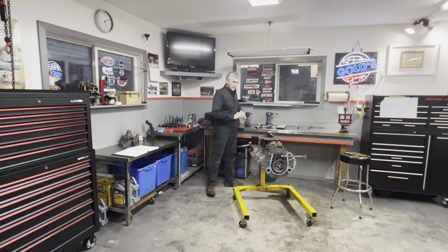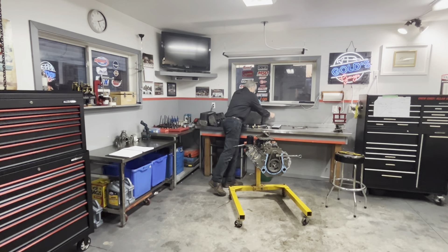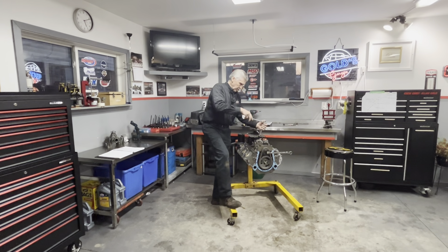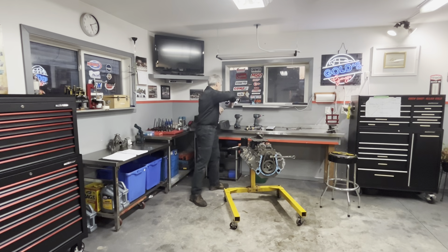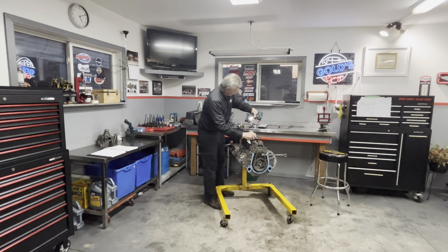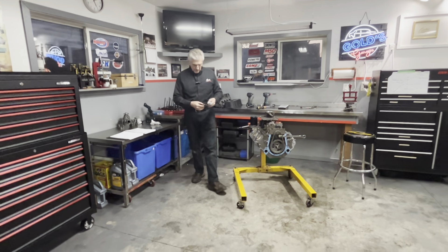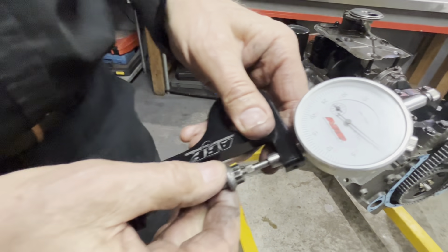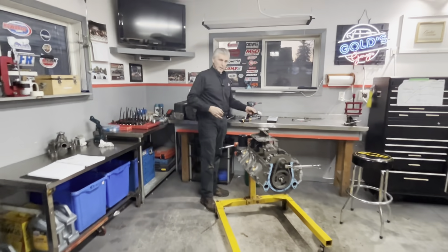I'm going to take it back out and show you that it goes back to zero - proving the bolt has not been permanently elongated. We'll put it back in the gauge. Still at zero - good. So we know we have not over-stretched the bolt.